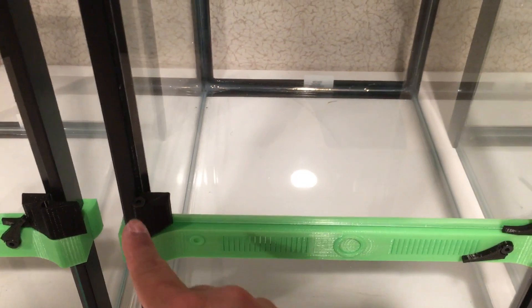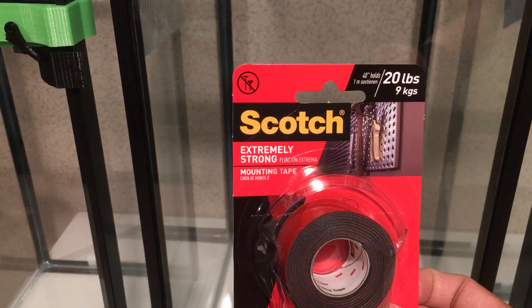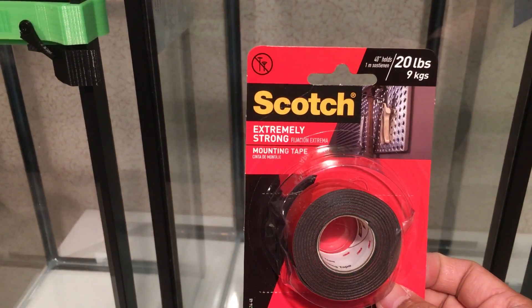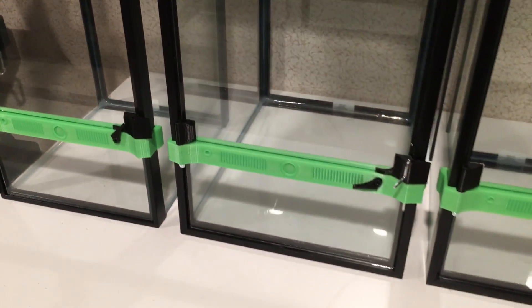The hinges and the handles are mounted right now with extremely strong mounting tape. This has been working pretty well and I would recommend it.